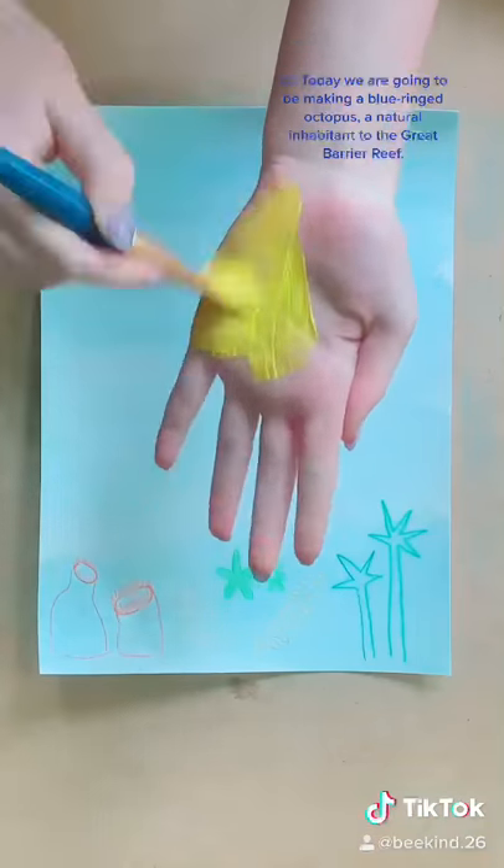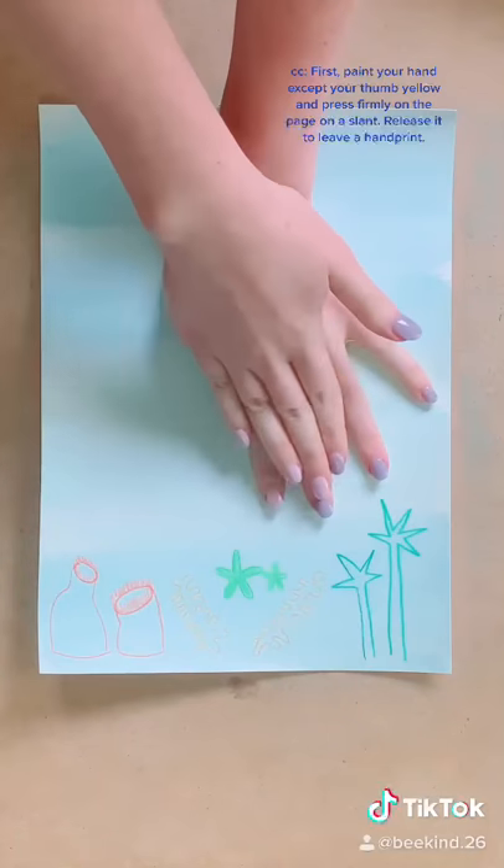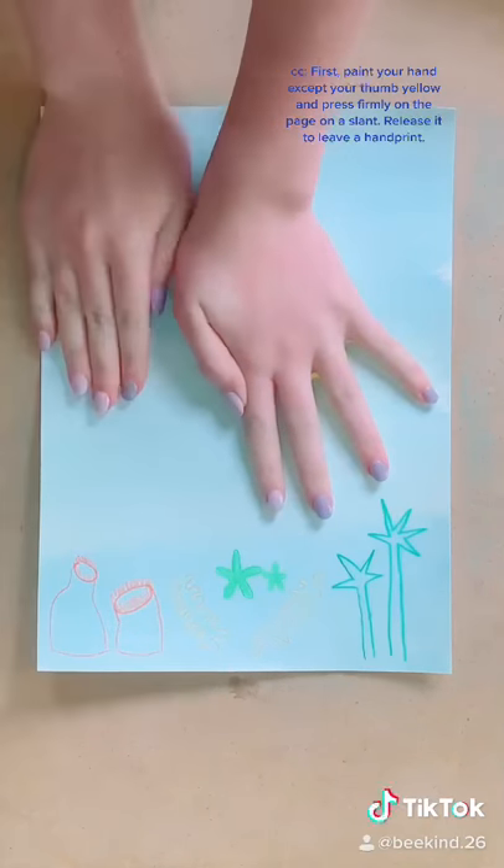Today we are going to be making a blue ringed octopus, a natural inhabitant of the Great Barrier Reef. First paint your hand except your thumb yellow, and press firmly on the page on a slant.